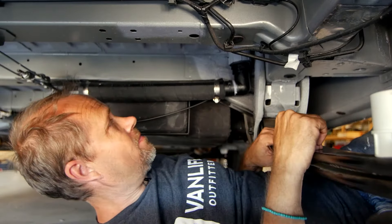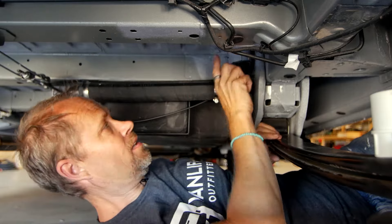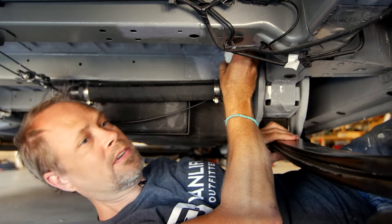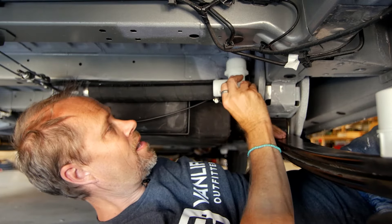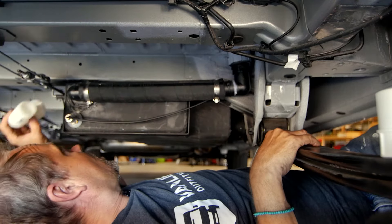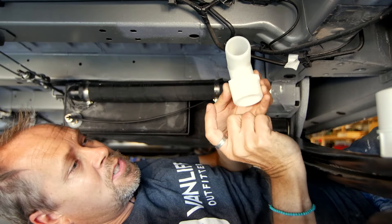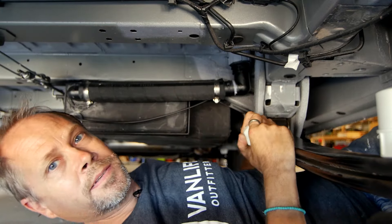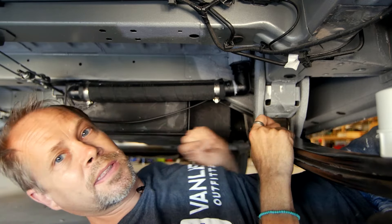Here we are underneath the van. That elbow from above has a tiny piece of PVC glued into it, then a slip-to-female-thread fitting. We transition from a male-threaded-to-barb fitting to connect a marine sanitation hose — very nice stuff. Into the tank fitting we have the same male-thread-to-barb fitting for this small piece of drain to wrap that up. Over here is a tank sensor to measure the level of water in the tank — we'll talk about that in another video.